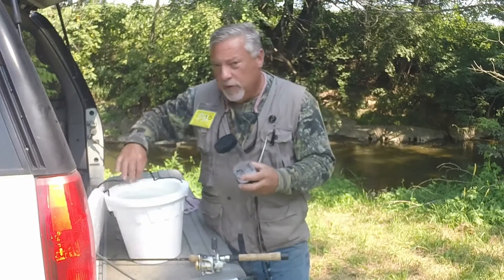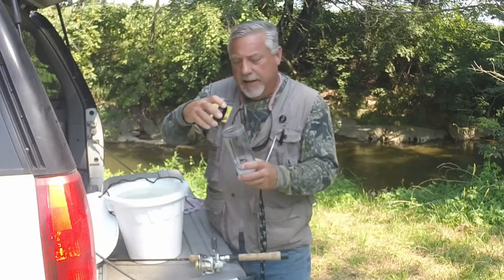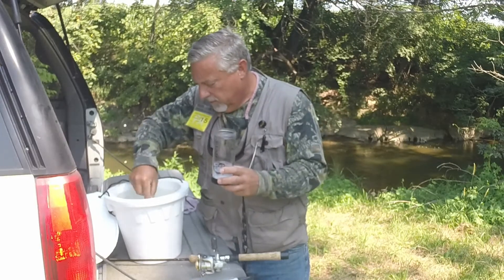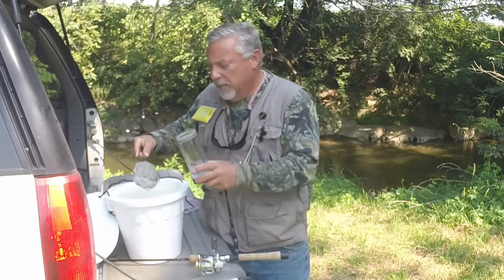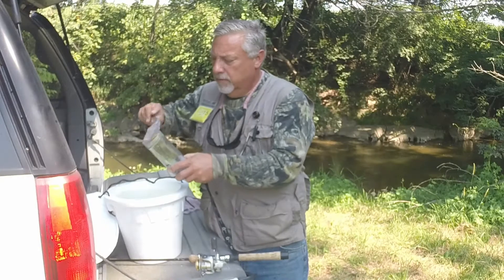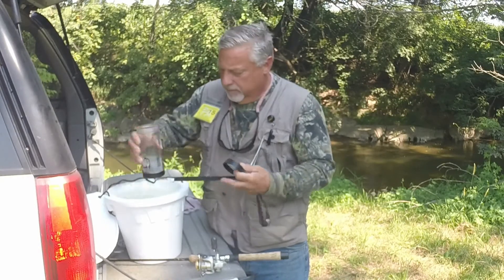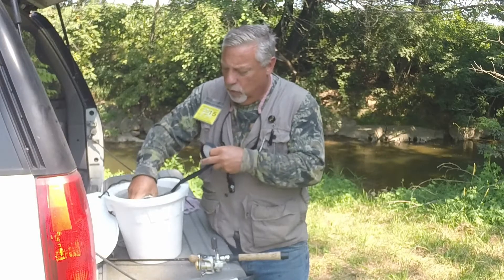If you have your mini bucket with minis in, remove the select lid. Add minis. Go ahead at this point in time and fill the jar with water.